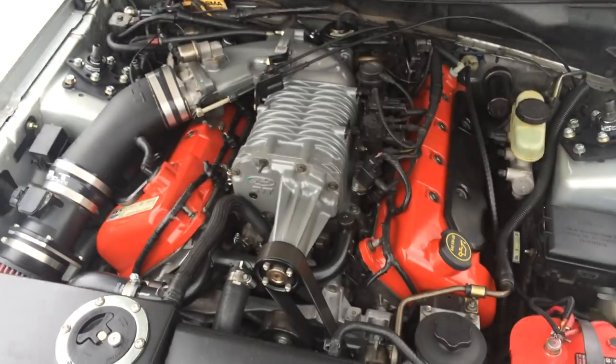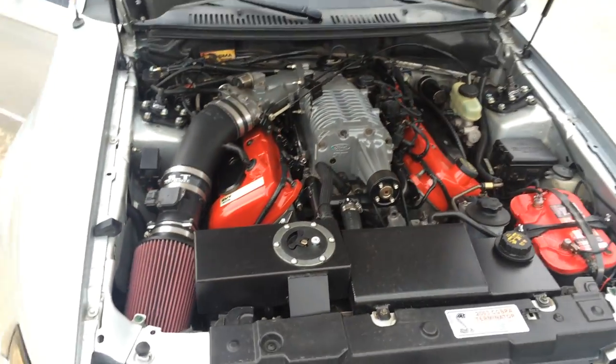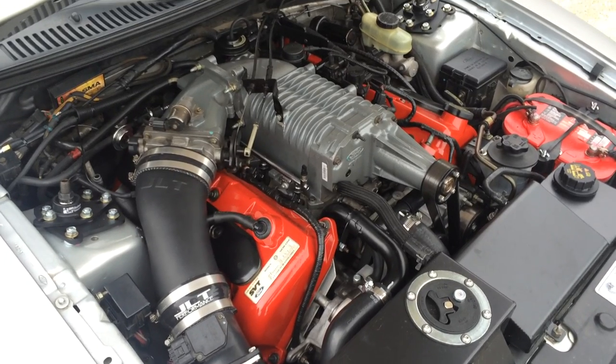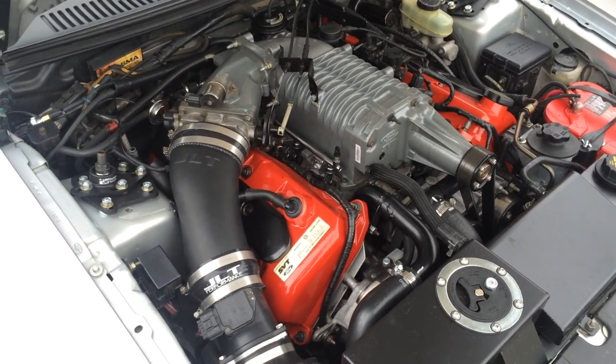There's also an Optima battery. Very, very clean engine bay. There's a whole bunch of other goodies — I probably can't even remember all the stuff I've installed.